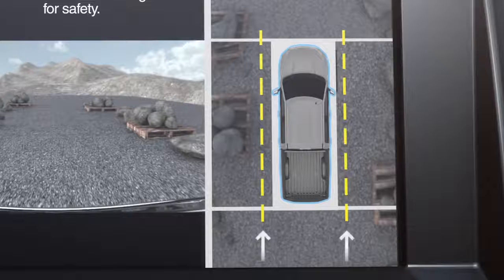you'll see dotted yellow lines on each side of the vehicle. These represent the keep-out zone and let you know where the edges of your mirror are in relation to what you're seeing in the camera image.